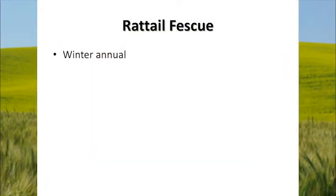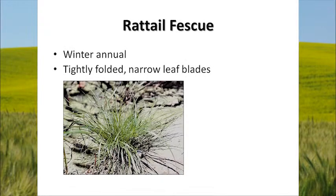Rattail Fescue is a winter annual — that means it germinates in the fall, comes up in late fall and early winter, and then completes its life cycle in the spring. It has tightly folded narrow leaf blades, which sets it apart from many other grassy weeds. It doesn't look like a very good competitor, but it's able to form dense mats, which can cause quite a bit of problem when they get established.